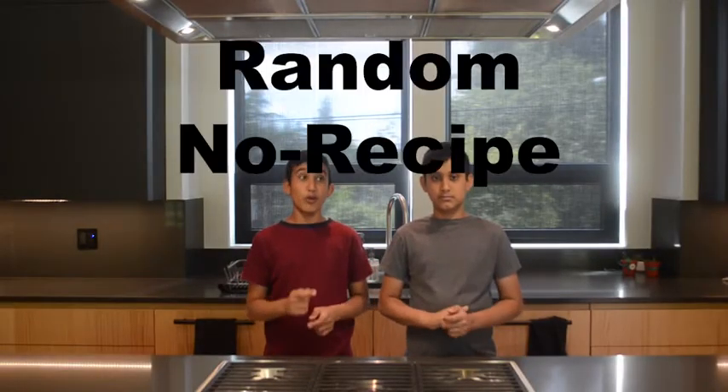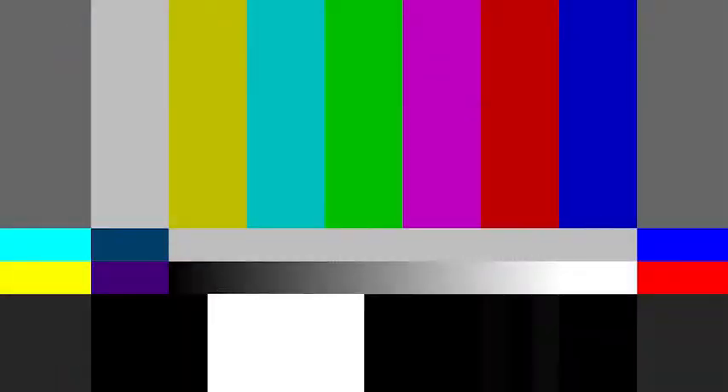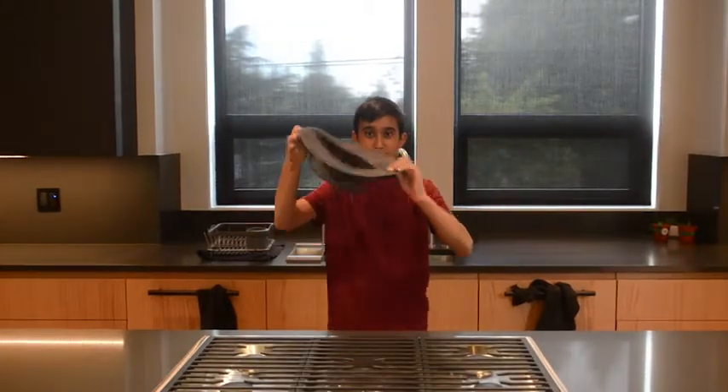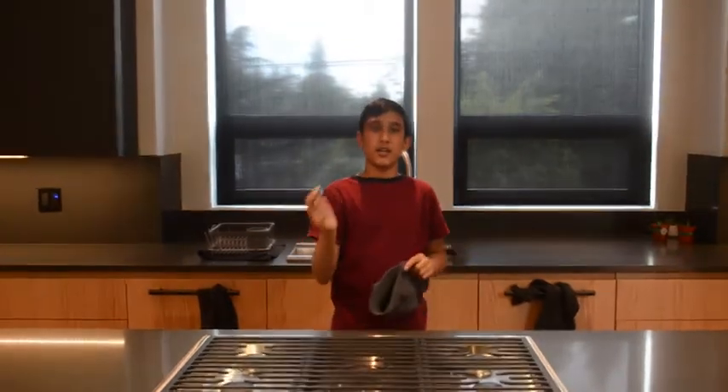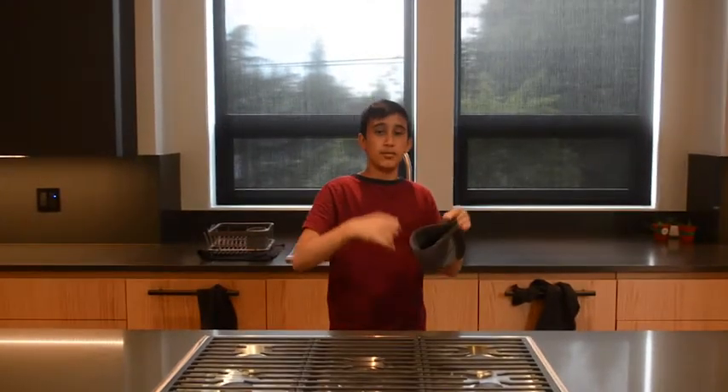So we're going to be doing a random, no-recipe baking challenge. How it works is we're going to get a hat, put desserts on little pieces of paper in there, and mix them around. Then one of us is going to choose the dessert.